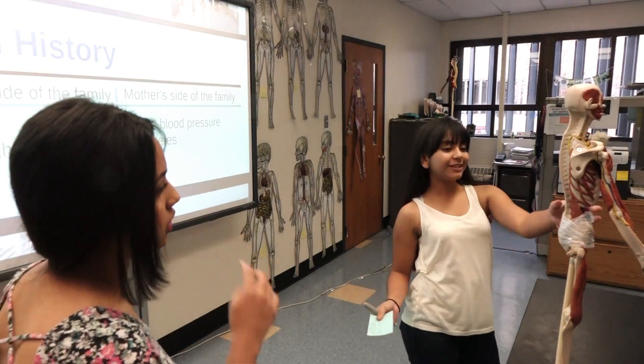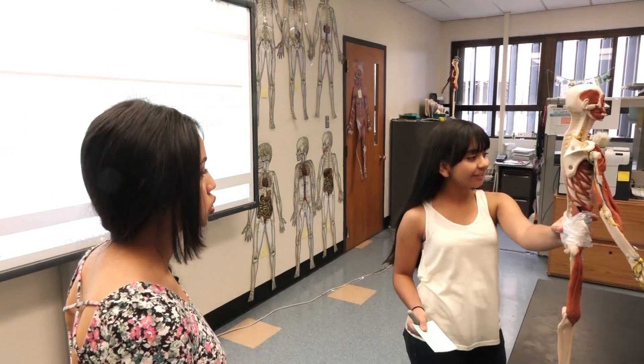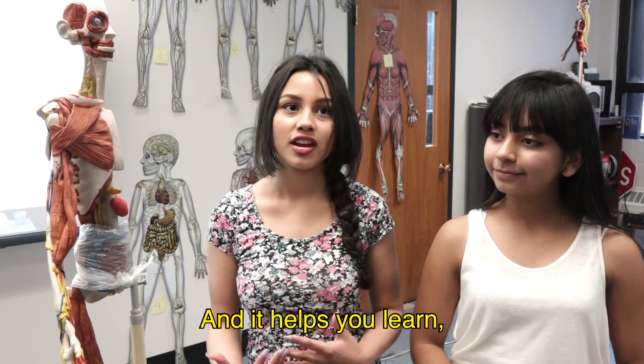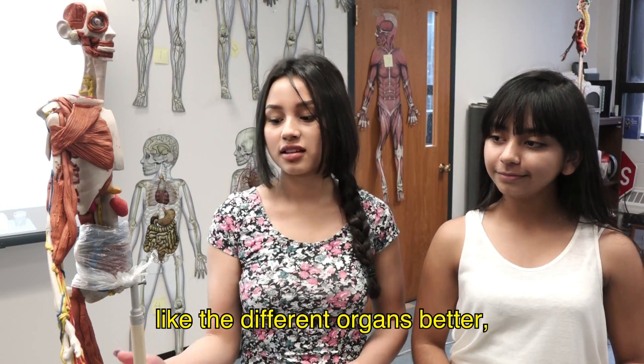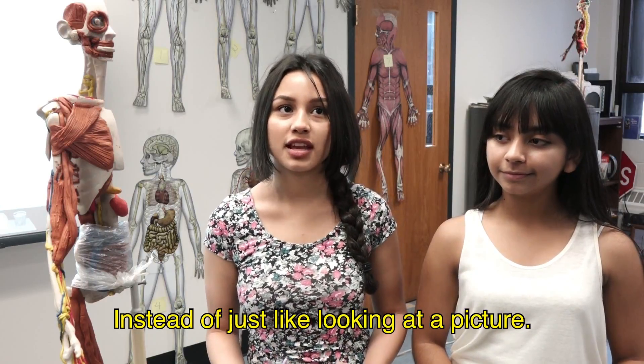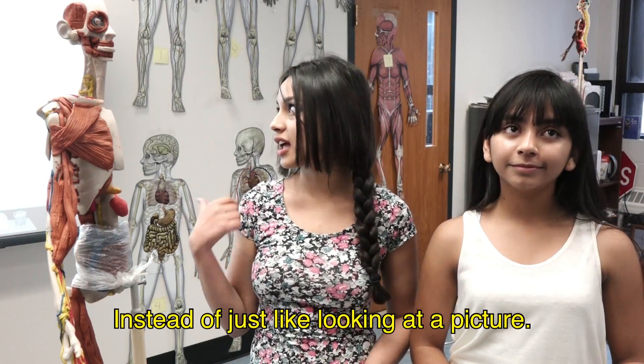What happens with diabetes is that the pancreas doesn't work. I really like it because you get hands-on experience and it helps you learn the different organs better because you actually get to make them instead of just looking at a picture.